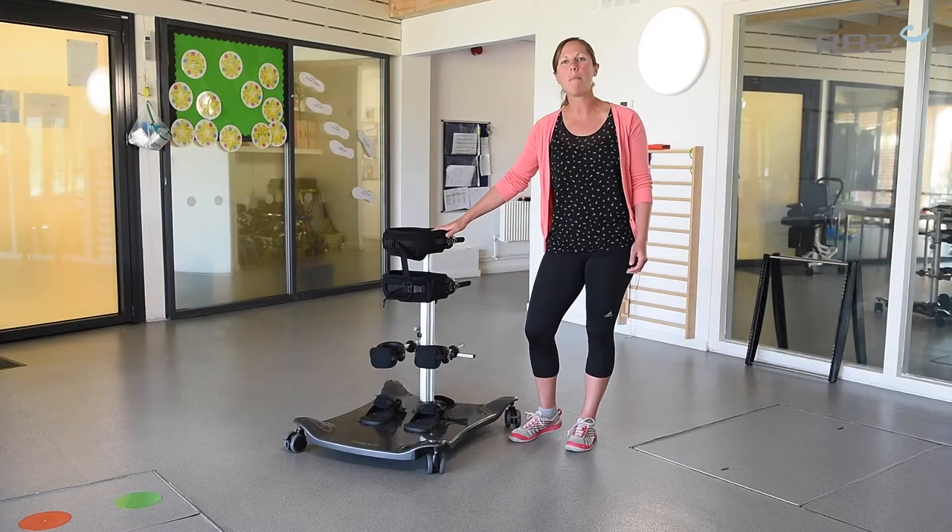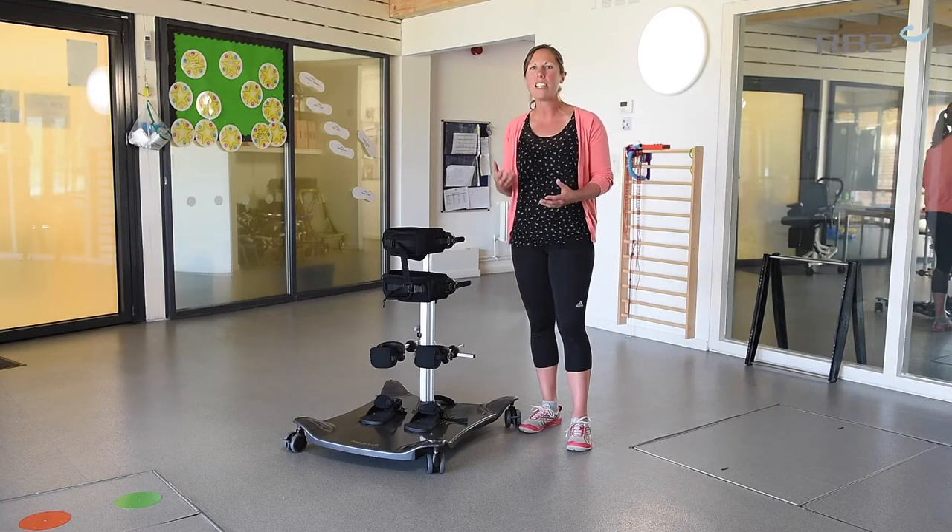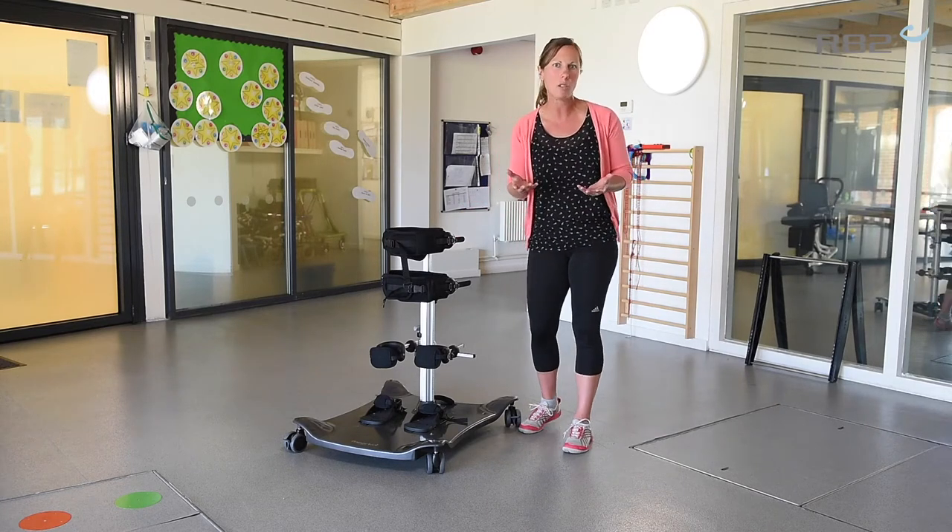Hi, I'm Frances and I'm here to talk to you about the adjustable set up of the meerkat. The meerkat can be used in both anterior and posterior settings. So why might we select each one?